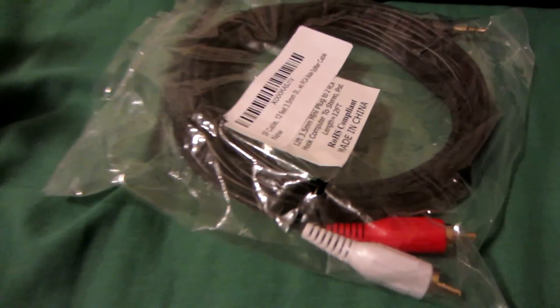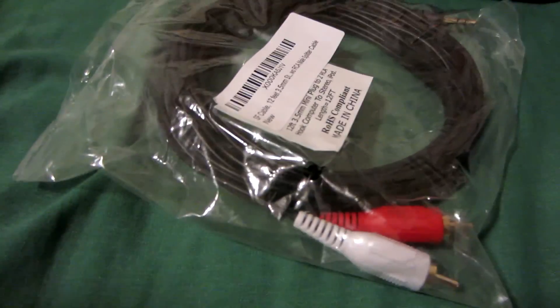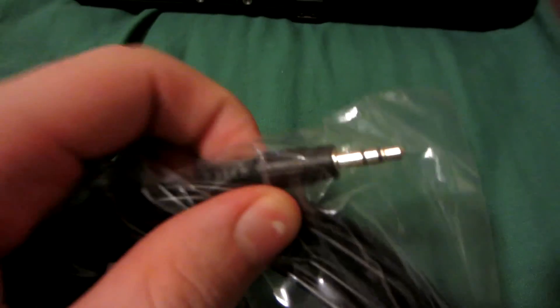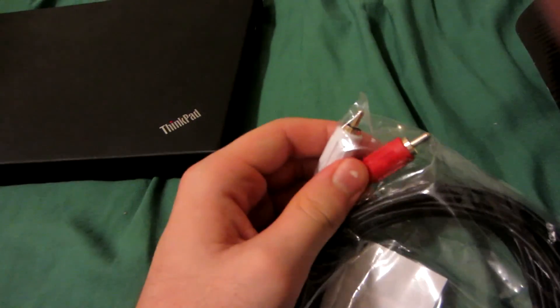Audio-wise, you might want to get one of these. This is optional — I'm going to assume you want audio to come from your television and not your computer. It has a 3.5mm headphone jack that plugs into the side of the converter, and the two stereo RCA cables go left and right into the TV.